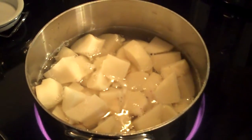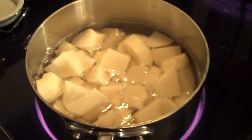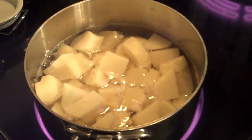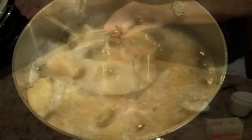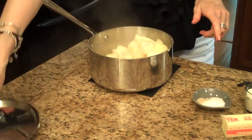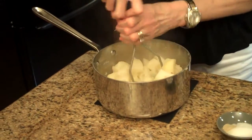I've peeled and cubed my potatoes. I put them in a pot and covered them with water, and now I'm going to bring them to a boil. Then I'm going to turn them down and let them simmer for about 20 minutes until they're tender. My potatoes are done — I've drained them. Now I'm going to take my potato masher and just start mashing them.